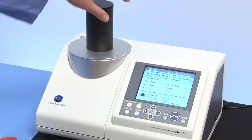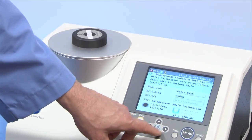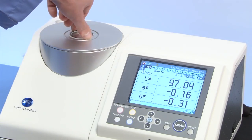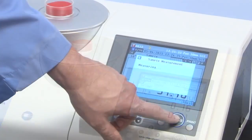Perform zero calibration and then an external white calibration through the glass piece. This will normalize the instrument when measuring samples through a petri dish. Proceed to measure your targets and samples in reflectance mode as normal.